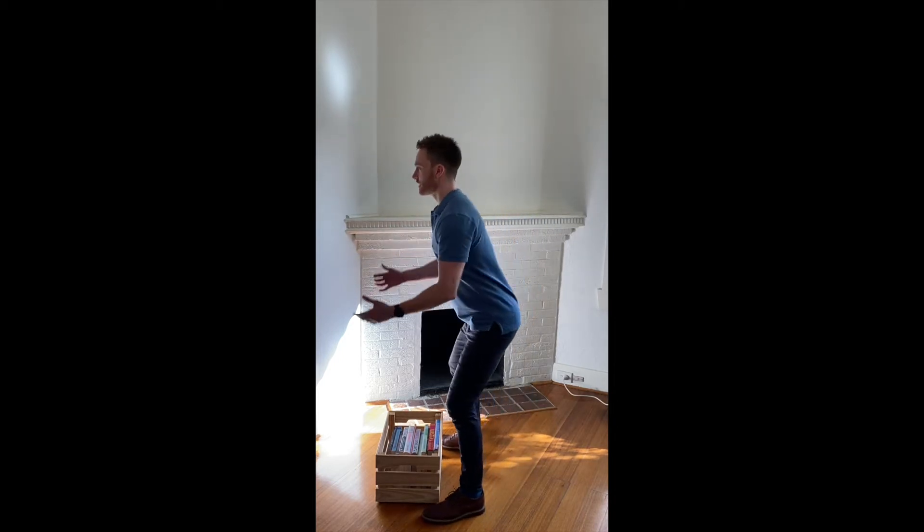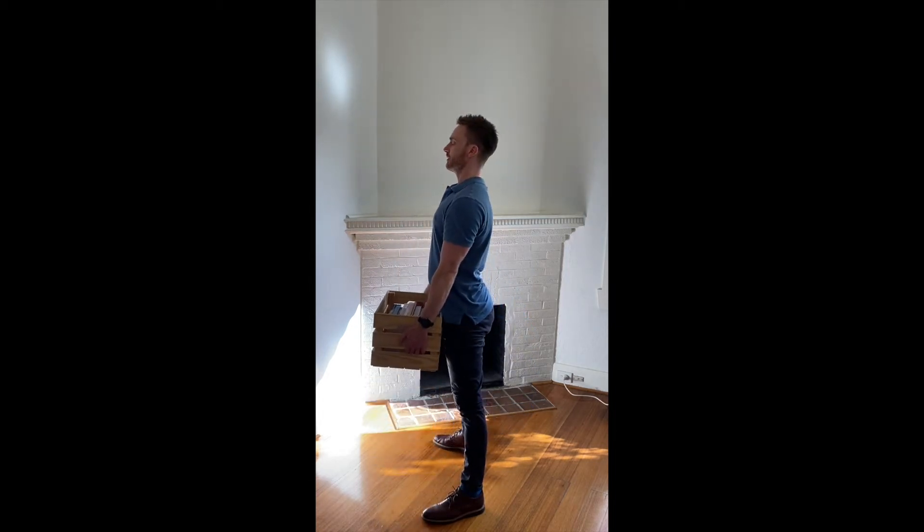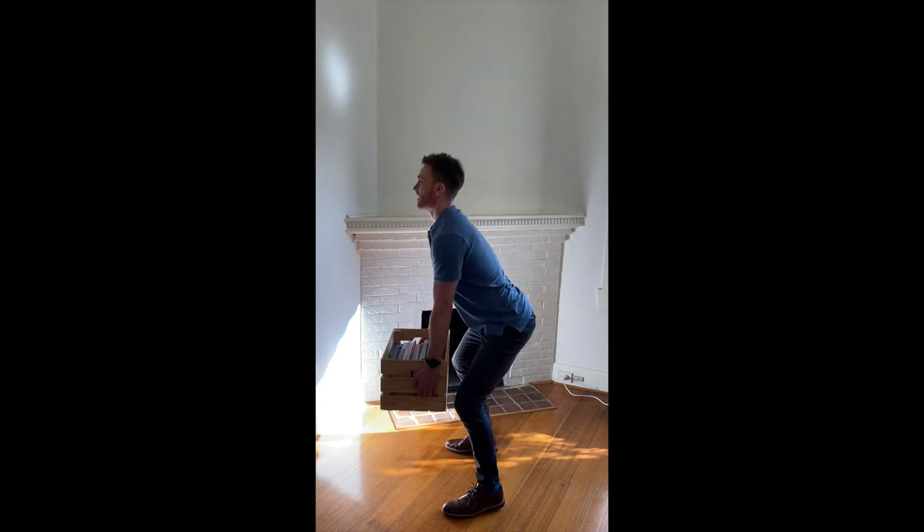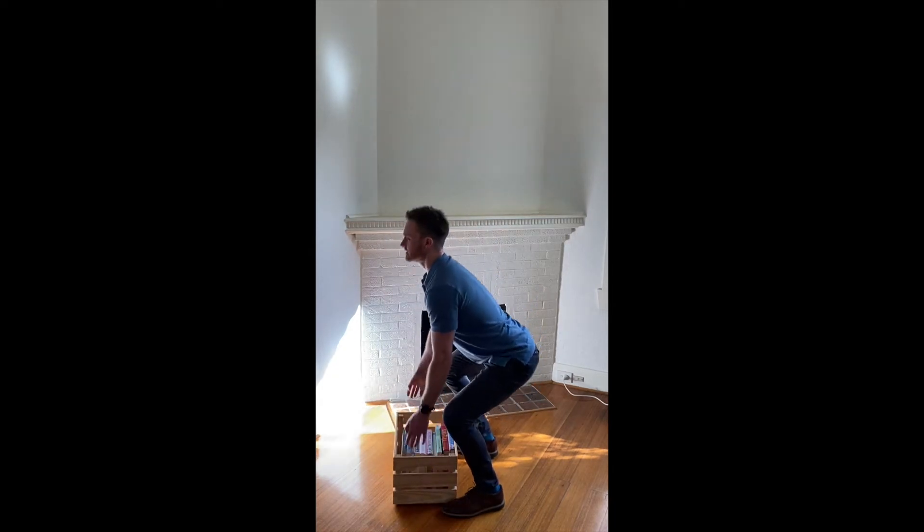What you would have noticed when I was lifting — and I'll demonstrate again — is my heels are staying on the ground. I'm going down and driving up through my heels, as opposed to letting my heels come off the ground and driving through my toes. Keeping your heels on the ground is important for two reasons: firstly, you're more stable with a more powerful base to push from; and secondly, pushing through your heels helps activate your extensor muscles — your quadriceps and glutes.